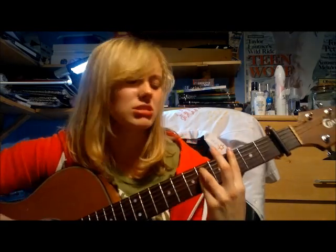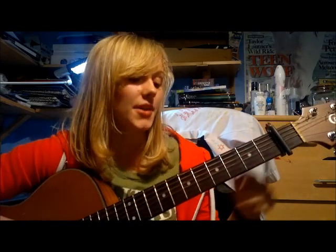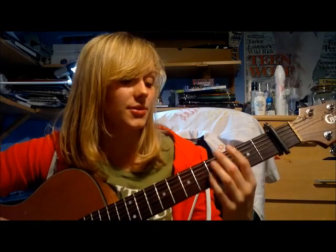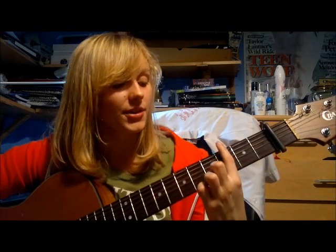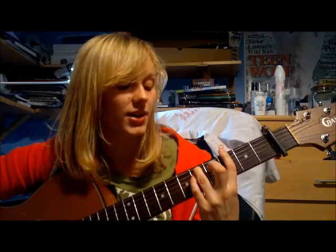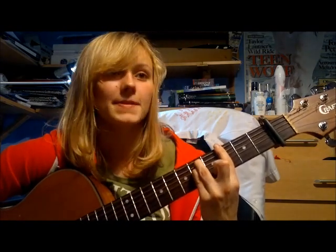Next chord: G minor. I have to say, I don't really like G minor because I can't play it very well. There are probably a couple of ways around it but I'm lazy and haven't looked them up. The version I'll show you: bar the third fret with your first finger, put your ring finger on the fifth string fifth fret, and your little finger on the fourth string fifth fret. I'm quite impressed with that G minor, actually — pat on the back for me.